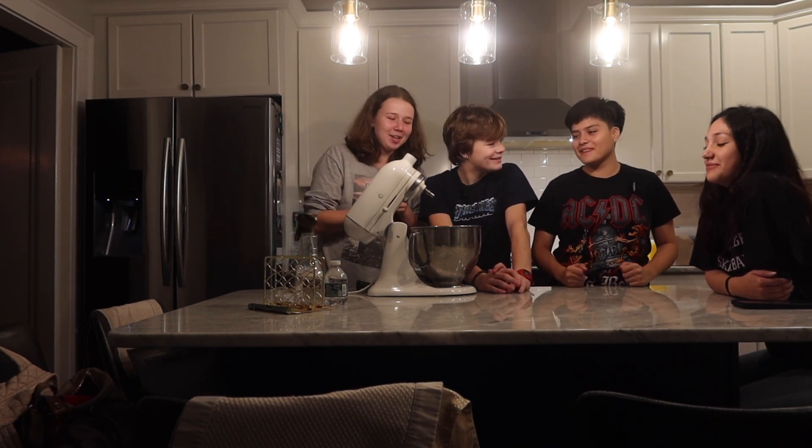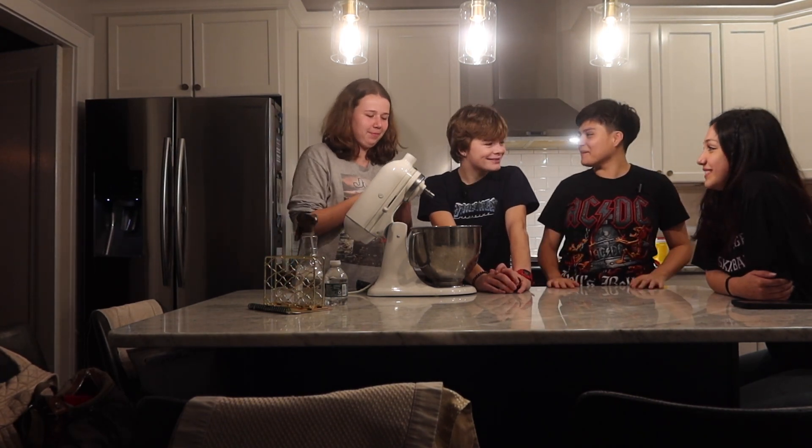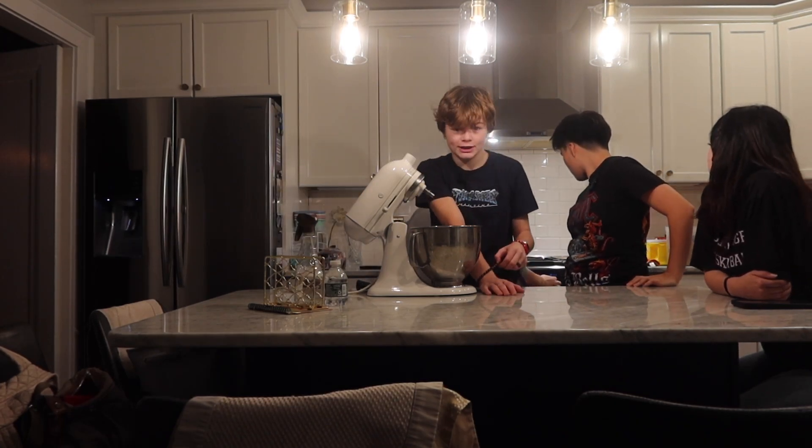So we're gonna make the cupcakes now. First we have to preheat the ovens at 350. Oh, it's being preheated now.